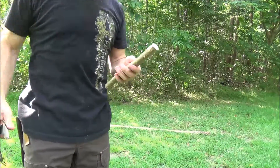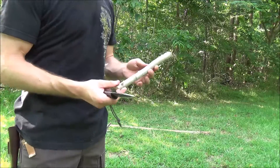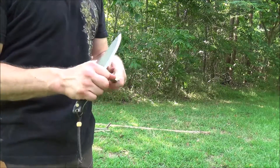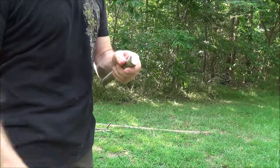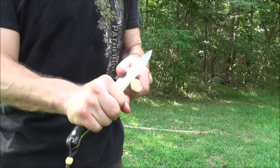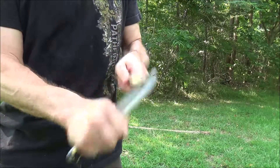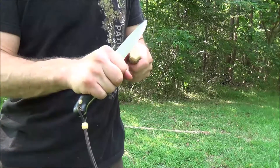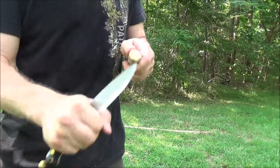I wanted to demonstrate carving a tent peg. This is just a piece of green sweet gum. First thing I'm going to do is chamfer the top part that I'll hammer on when I drive it into the ground, and that will prevent it from mushrooming out.